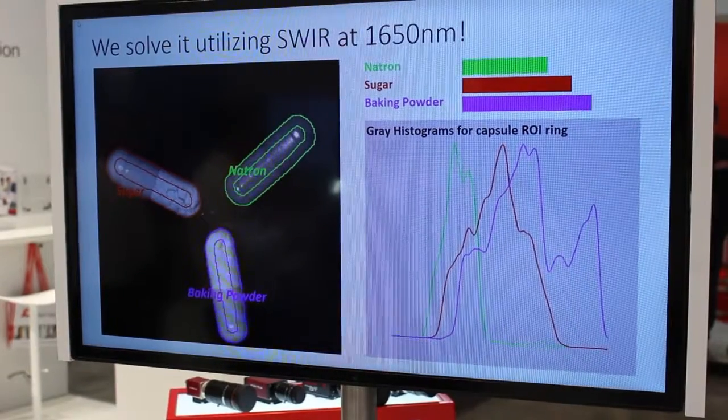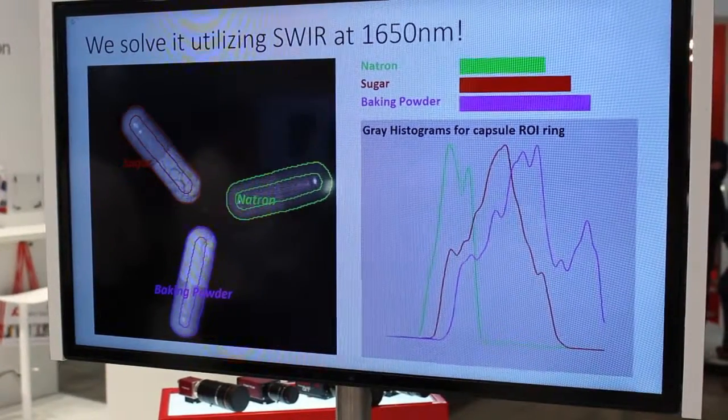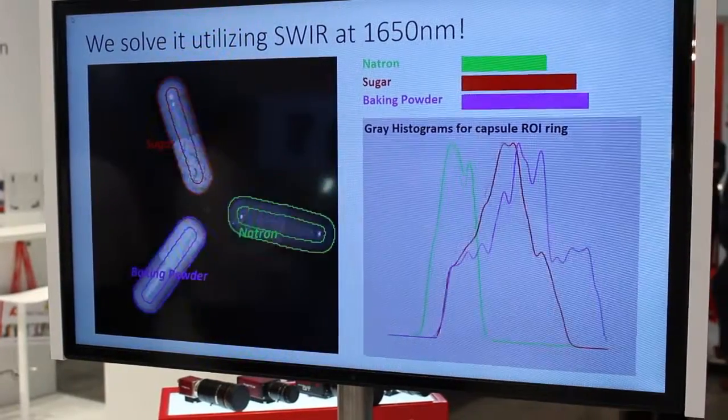So actually in the infrared image, the powders take on different grey level colors, is that right? Yes, that's correct exactly. We have one which has the highest saturation, which appears white, one is grey, and the other one is almost black. So it's very easy to distinguish them.